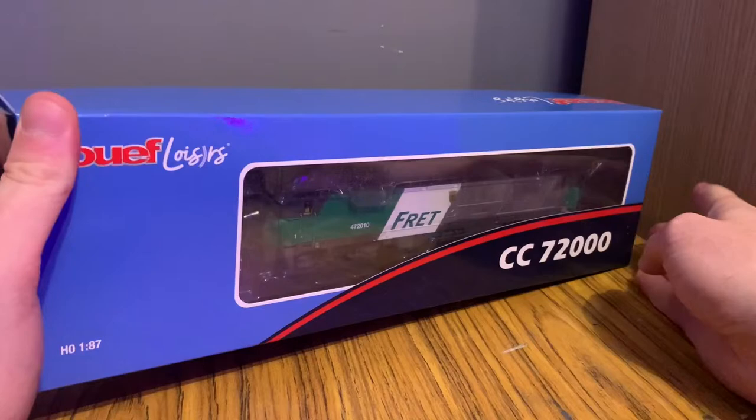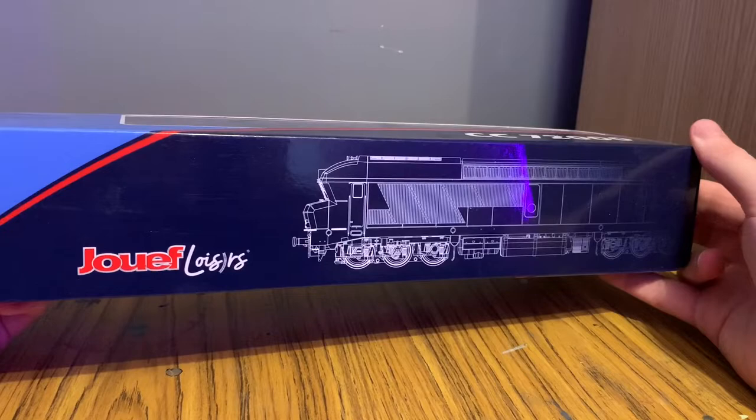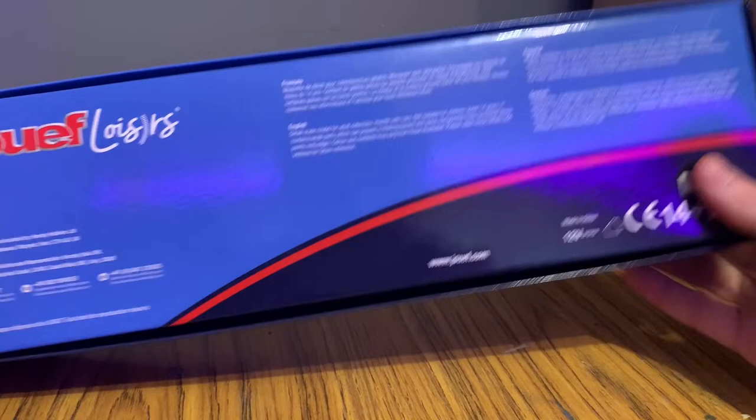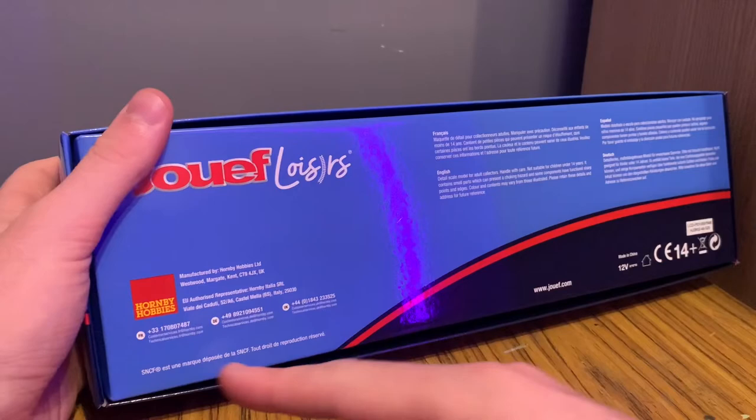On this side we've got a really cool looking diagram of the model, and you can see the wheels are very close together there, which I find quite interesting because they look very close together compared to your British Cocos. On the back we've got some text in French — 'detailed model for adult collectors' — and we can also see the Hornby Hobbies logo, as it is part of the Hornby range.